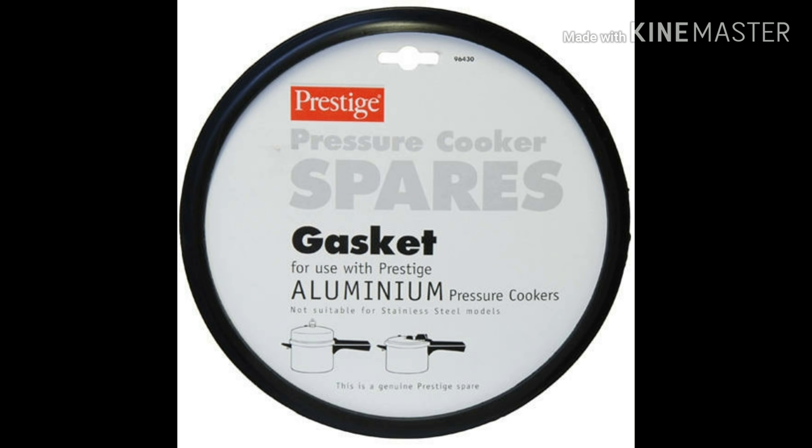If you have any brand of cooker, please check the comments. We have a washer and gasket. We have to clean it. In the freezer it will be stiff. If you have to use it from the freezer, it will be thick and stiff. Then we have to solve this leakage — change the gasket.